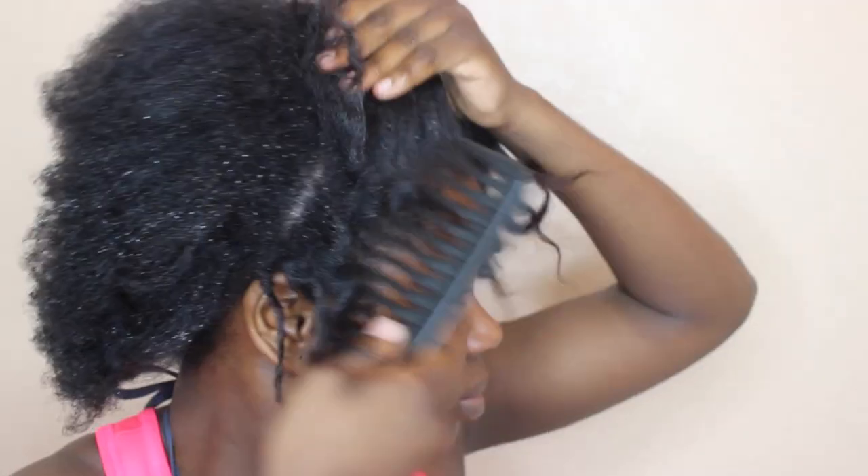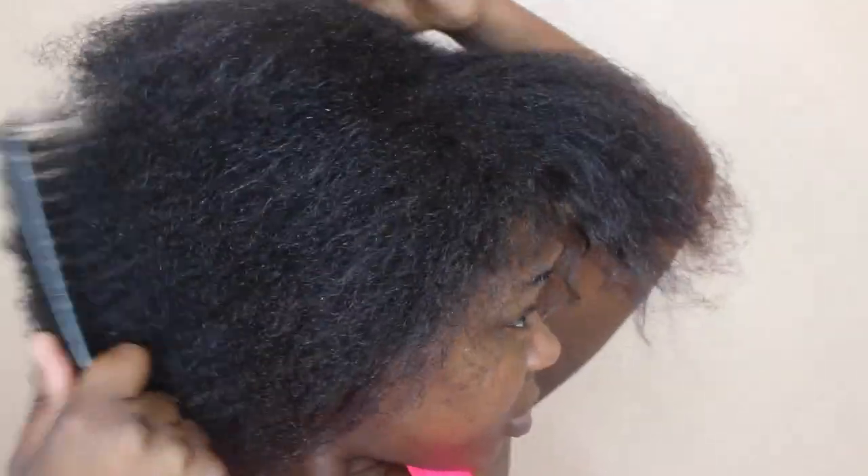Then I spray my hair with water and continue to comb it. That's what I do before I wash my hair — spraying it with water makes it a whole lot easier to detangle.